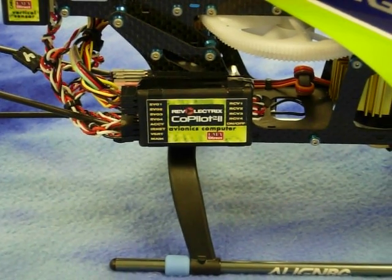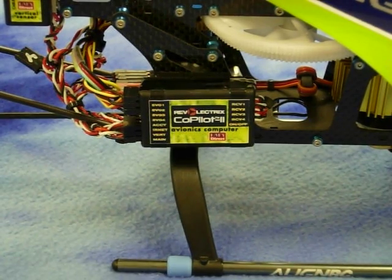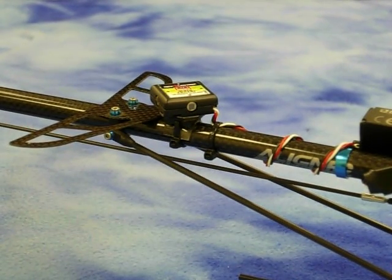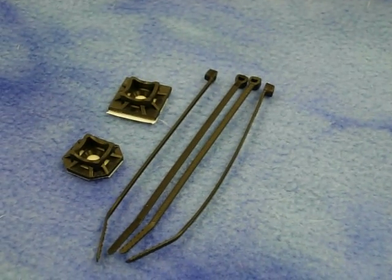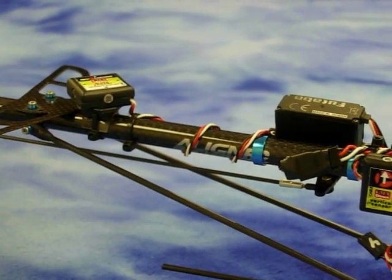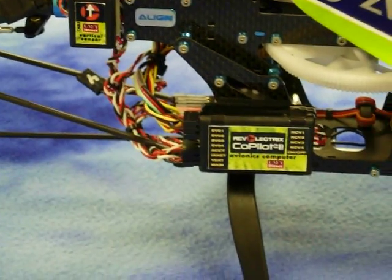I mounted the avionics computer to the side frame of the helicopter using Velcro. I then mounted the main sensor back on the tail boom using the included nylon bracket and wire tie. I mounted the wire down the tail boom and directly to the avionics computer.